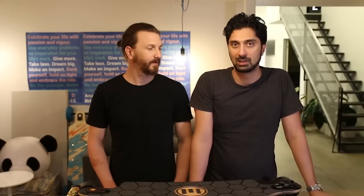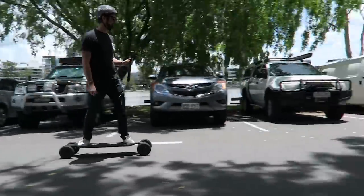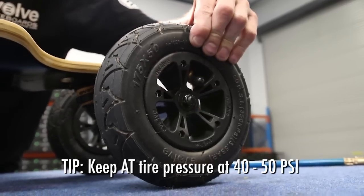The other day I was riding in an all-terrain configuration and I found the board was a little bit slow. At first I thought it was a motor issue, but it ended up being that the tires weren't pumped up enough. So like a car or a bike, make sure the tires are pumped up and the performance will be awesome.